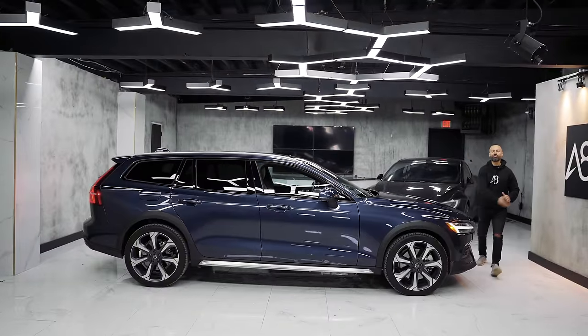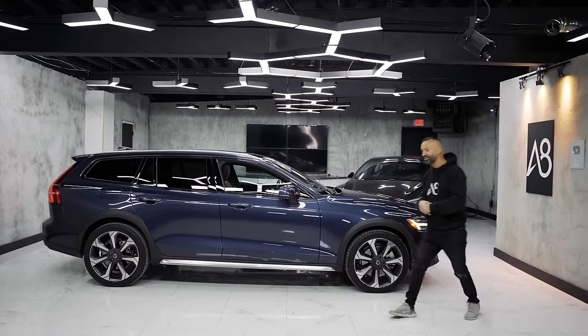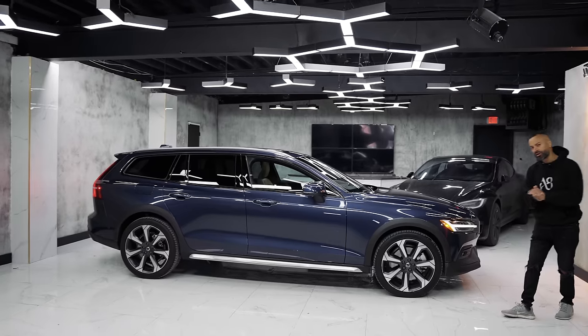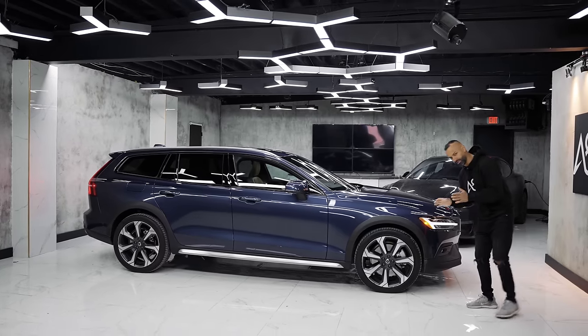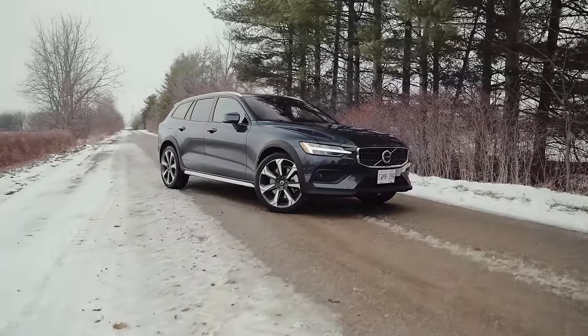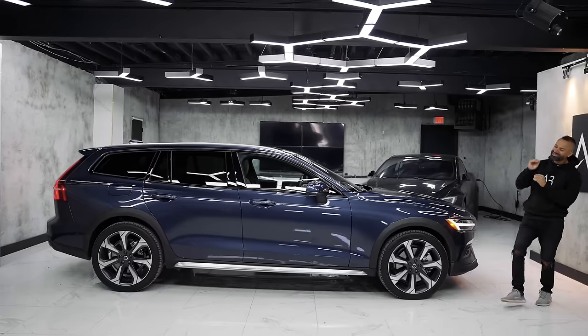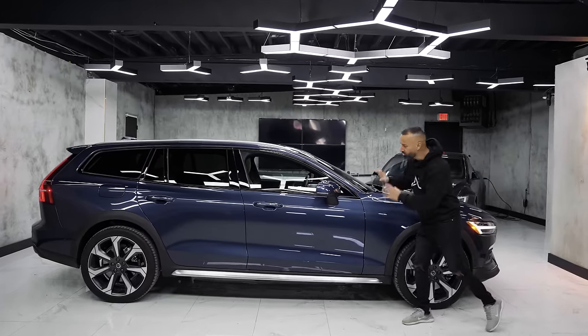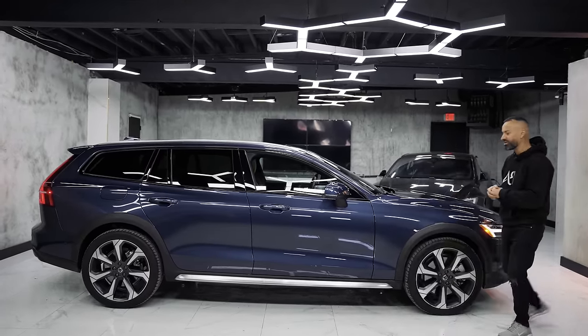Moving to the side of the Volvo V60 — in its class, in my opinion, this is probably the best looking one. Way better than the Subaru Outback, easily. How about the Audi A4 Allroad? I think the A4 is nice, but this is nicer — one step above slightly. The lines are nice and the attention to detail when you look at it closely is better.